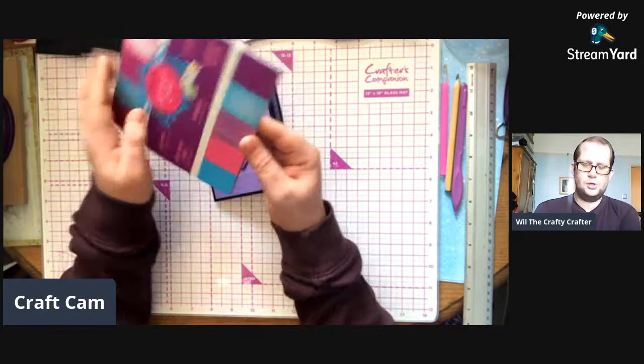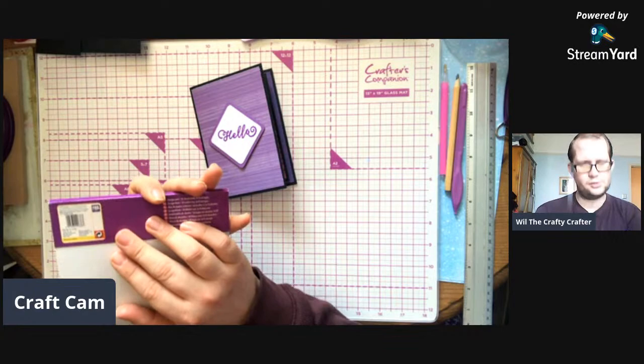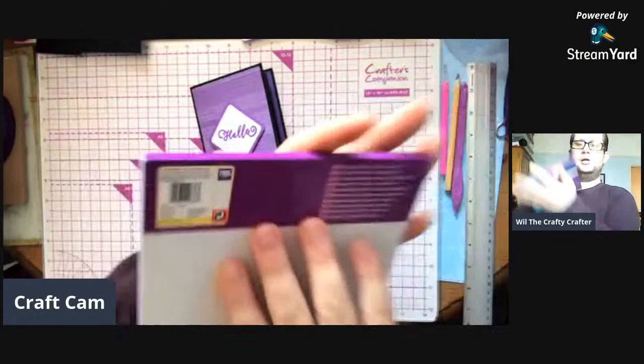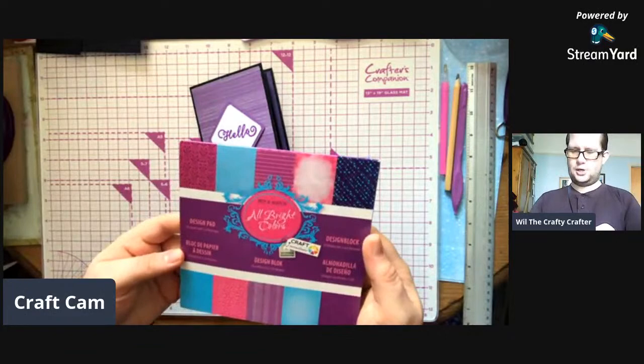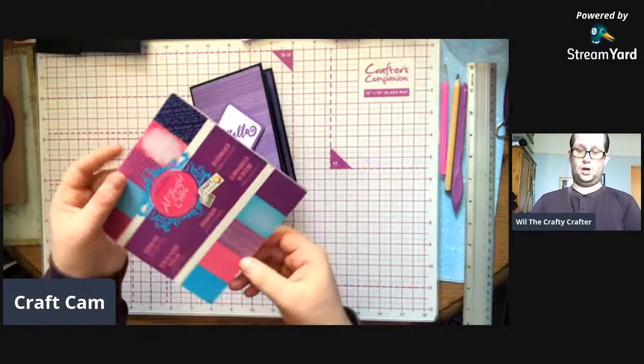It's just a mix-and-match set that I got from The Works, and it's by a company called Grafis - G-R-A-F-I-S. Let me show you the back. That's the company that made this lovely pad. I've actually used most of it, because it's a dual pad and it's got two colours I really like in it - purple and blue.